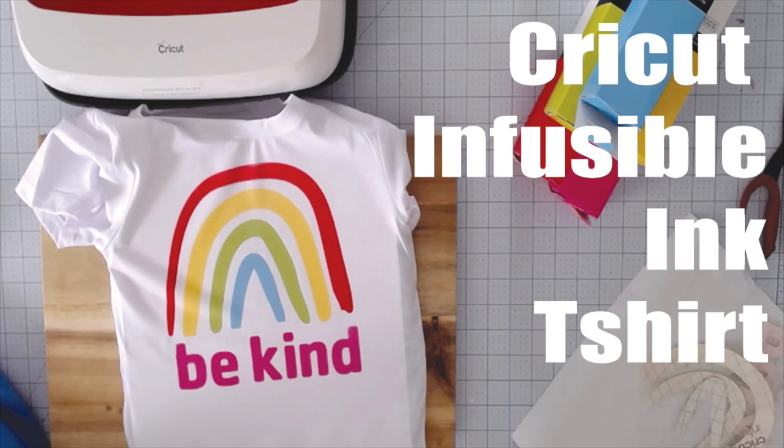This is super easy. I have the file shared in the description below the video. If you'd like to make one, I would love to see your version. So let's get started.